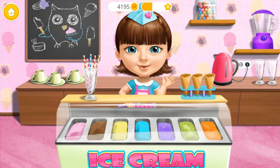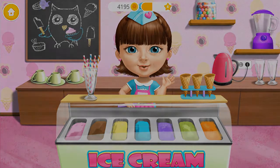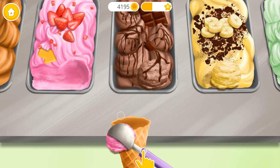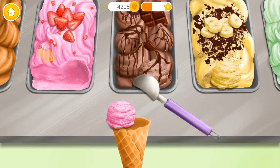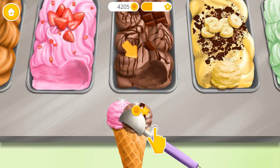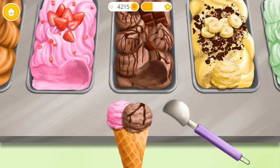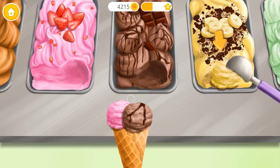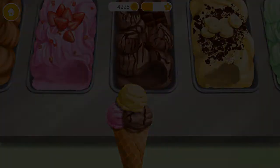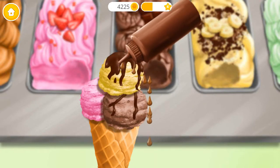Let's make some ice cream! Take the ice cream and put it on the cone. Now the chocolate one. And finally, banana flavor ice cream! Chocolate topping!